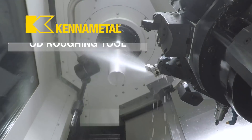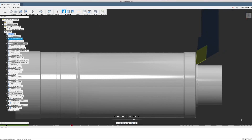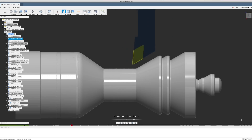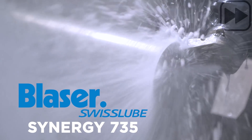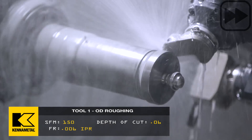Let's start off with tool one. The first tool is a DNMG OD rougher with a 32 thousandths radius. It's going to face the part and then turn as much of the OD as it can on every surface. I'm going to go 150 SFM with a feed rate of 6 thousandths inches per revolution, and a 60 thousandths depth of cut on all the OD roughing. We're going to start with a facing operation on the front, leaving 4 thousandths, and then use that same tool to rough out as much of the OD as we can with a 60 thousandths depth, leaving 4 thousandths per wall.